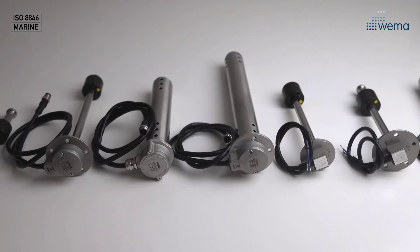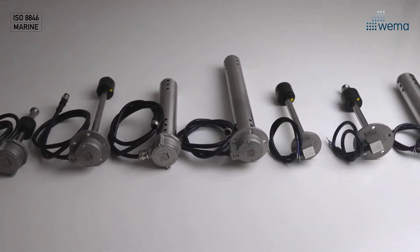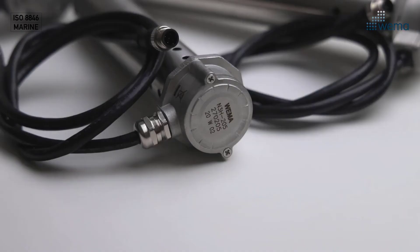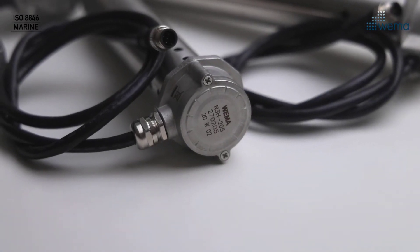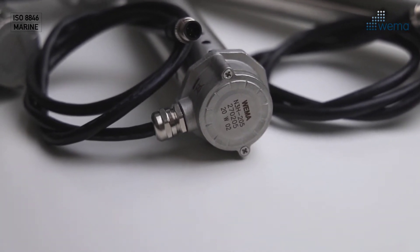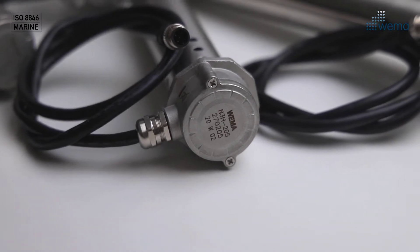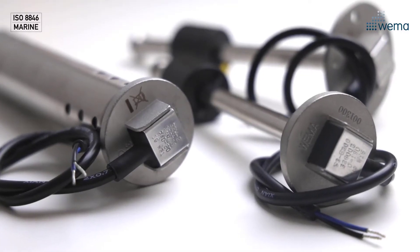Furthermore, VEMA is the original level sensor made out of 316 stainless steel and comes with a generous three-year warranty. VEMA has several different kinds of level sensors to accommodate all your needs in fuel, water and holding tanks. Our sensors are divided into two groups: NMEA 2000 and analog with resistance.